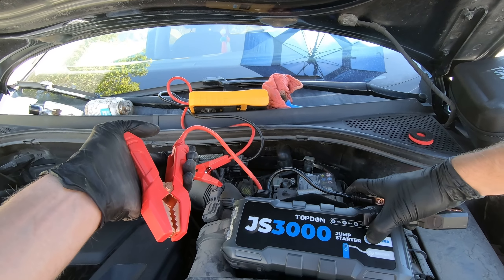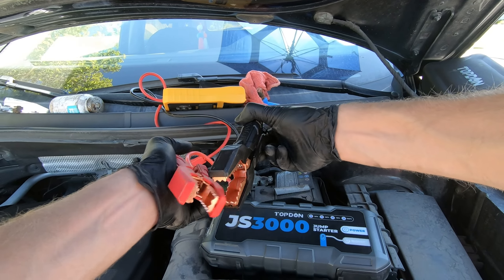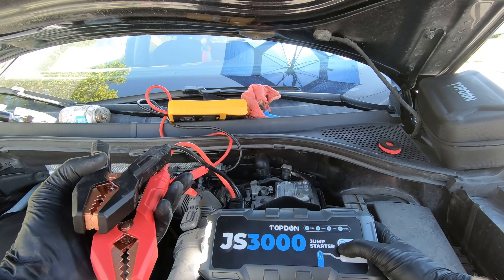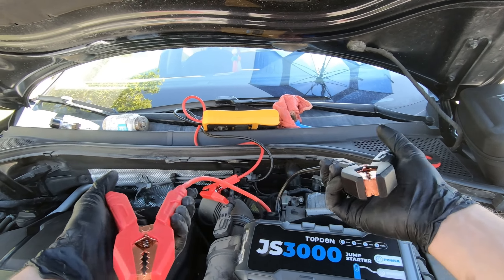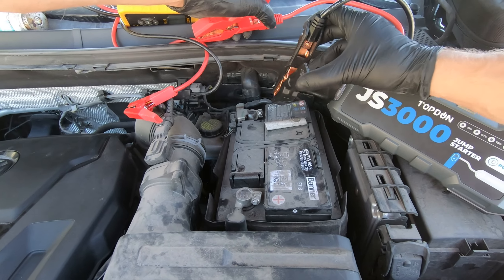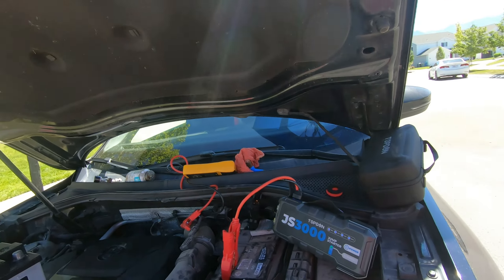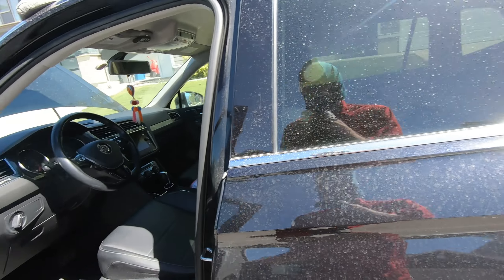I've been using it daily for a couple of weeks and I've only charged it once — it's still at 75% battery life and I've jumped at least 10 vehicles off it. You can see here it doesn't arc; it has a ton of safeties built in. It's got flashlights so you can set it out on the side of the road, and unlike traditional jumper cables you can't really cross-connect it. It's way safer and takes up way less room.